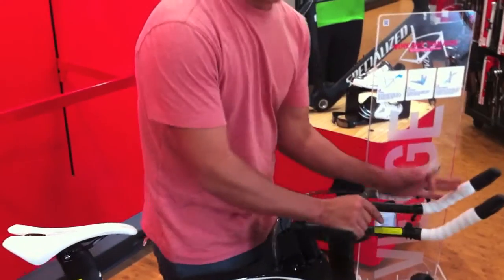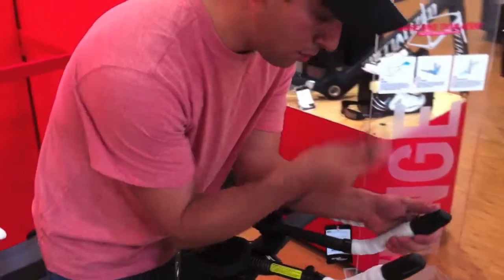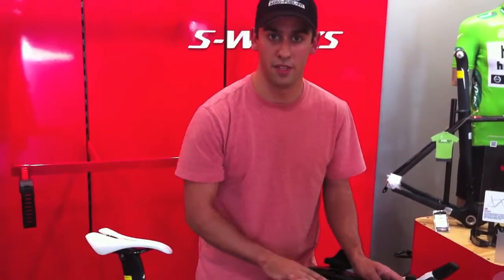When you get used to the bike and get it all set up, you can set the hose and the bite valve exactly how you want it. You can have it a little bit longer and pull up, or go super short and have a nice little aero section.